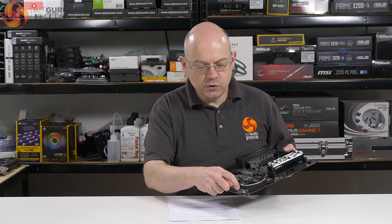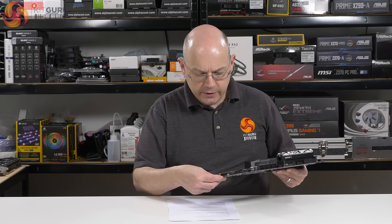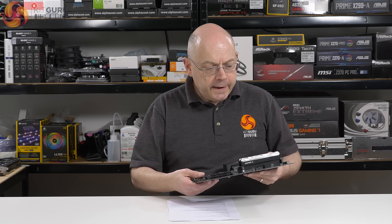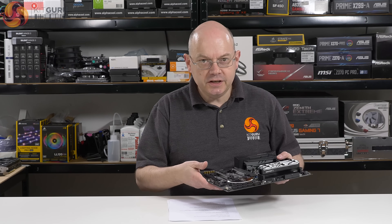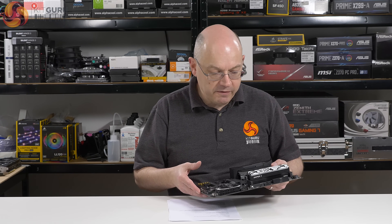Down here there are two blank areas where you would get power and reset buttons. Over here there are some masked areas — that's for a TPM header, for example. This board shares its PCB with a couple of related models, but this is the cheaper of the two, albeit very, very similar in terms of features.